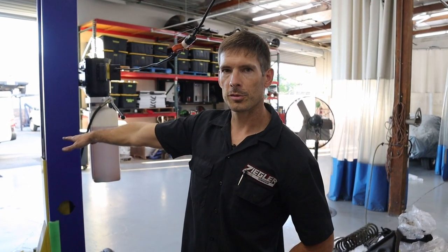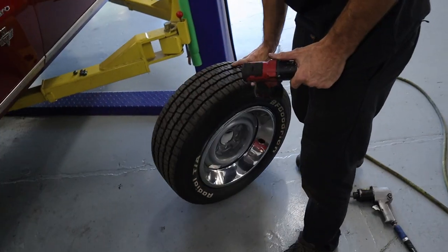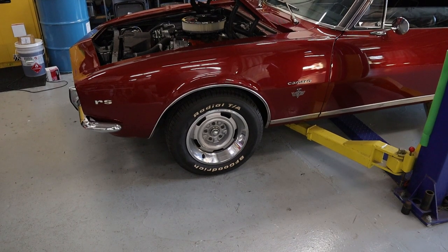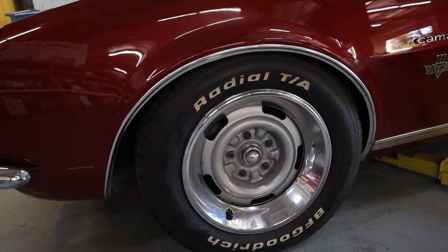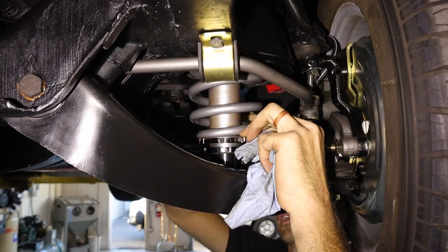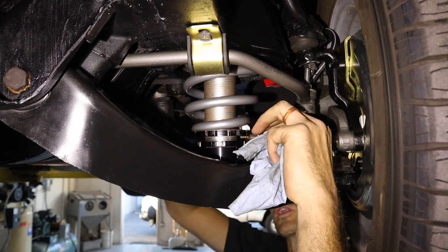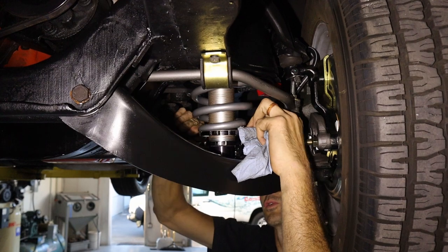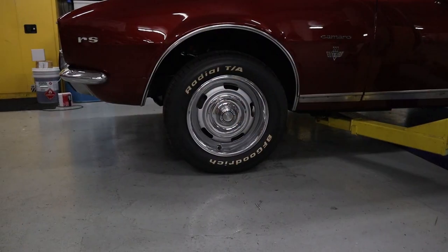Now we're going to put the front tires on and set it on the ground to get a baseline ride height. Then we'll probably have to bring the front up and also take the helper spring out of the rear to get it where he wants. I think the car sits a bit low right now — the proud Camaro owner is not going to be too excited about that. I'm going to bring the front end up about an inch on the adjuster — it seems to really add tension and lift. I'll do a little at a time rather than going too much at once. Adjusted about an inch — wow, look at that: perfect ride height.